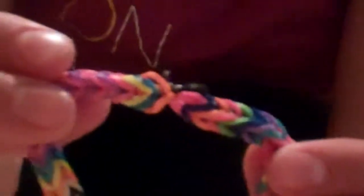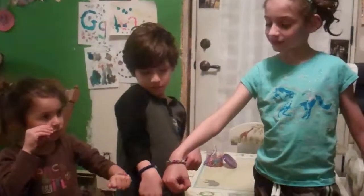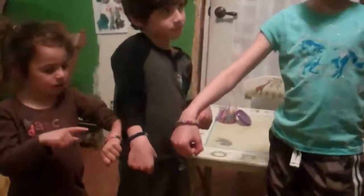And that's it. This is what the bracelets look like when they're done. You can do it in different colors, all one color, or patterns.